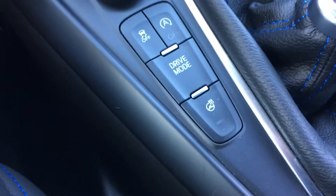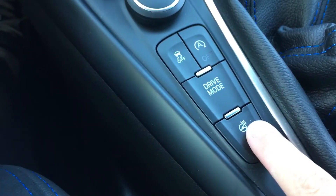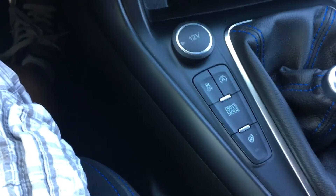One of the other buttons you're going to have down here is the heated steering wheel. You also have heated seats located here, but the heated steering wheel is something that is unique to the Focus RS.